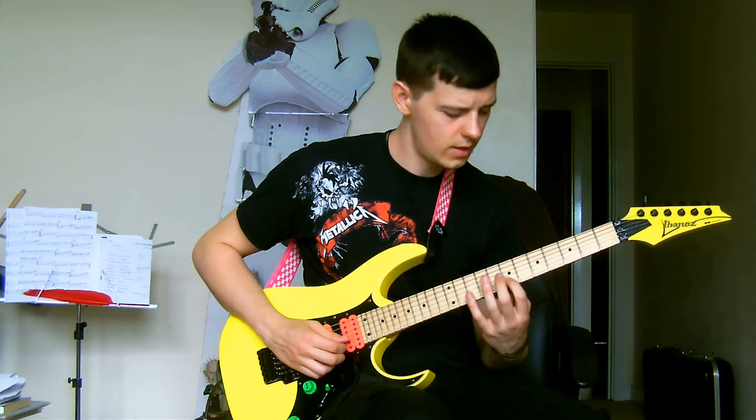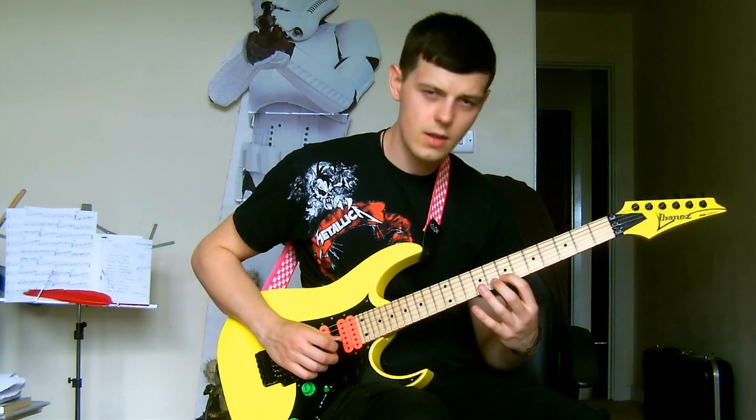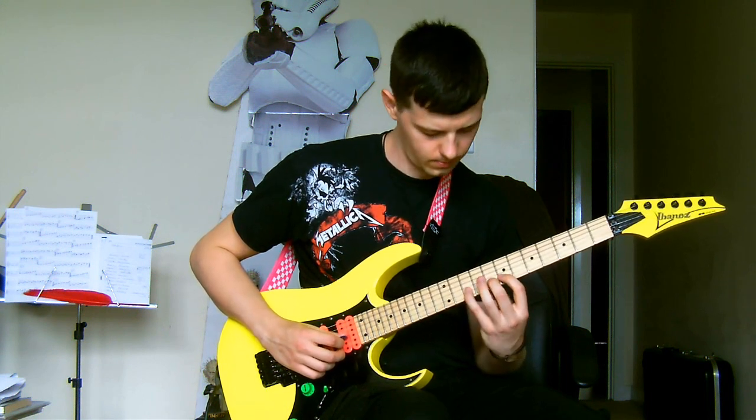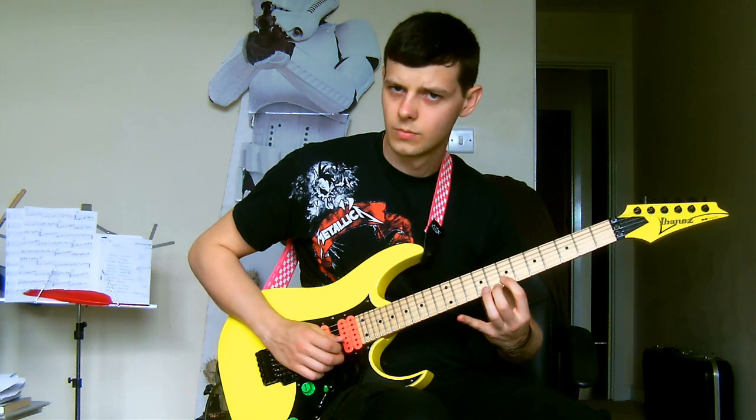When you're on the B string you need frets 7, hammer on to the 8th, hammer on to the 10th, and then come back down without picking.